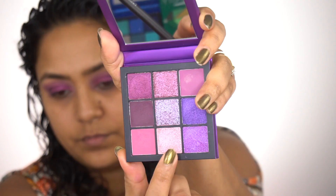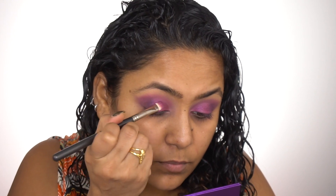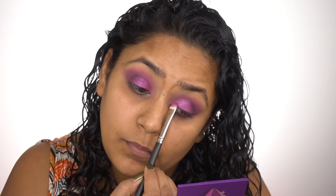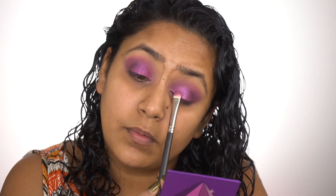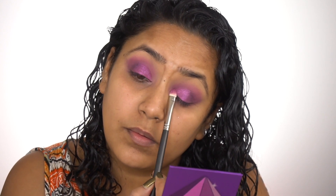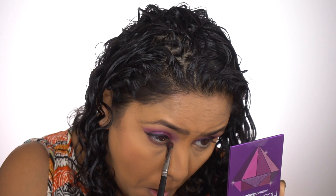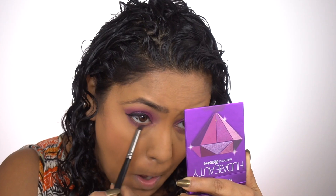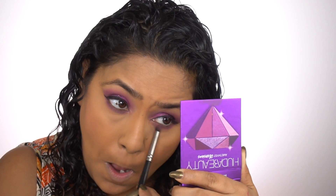Next, taking this beautiful shade, I'm going to pat it on the center of my eyelid — just a little bit on top — to give more oomph to the look. I really like how it creates a punch there. Then I'm going to take that matte shade and put it in my lower lash line and blend it out, because I don't want to leave that blank. Taking that lighter shade, I'm going to smoke it out a little so it's not too dark.